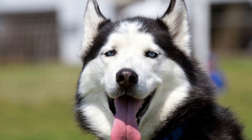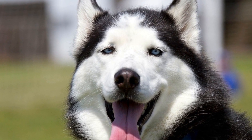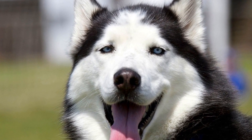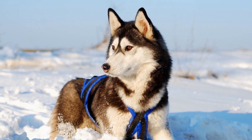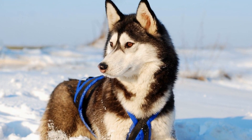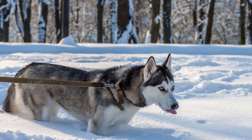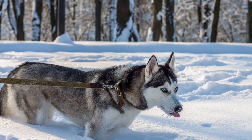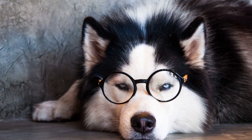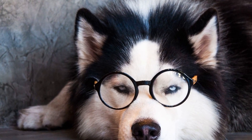Before we dive into the specifics of grooming, it's important to understand the characteristics of a Siberian Husky's coat. Their double coat consists of a dense, insulating undercoat and a longer, sleeker top coat. This combination provides excellent protection against cold temperatures and helps regulate the dog's body temperature. However, the coat also requires regular maintenance to prevent matting and excessive shedding.